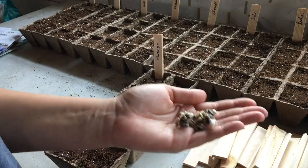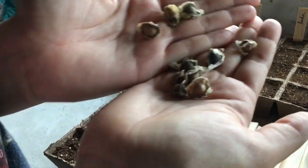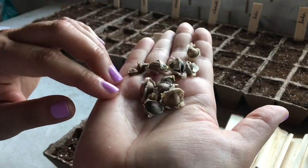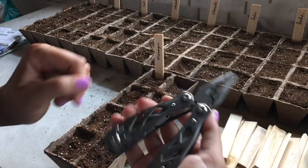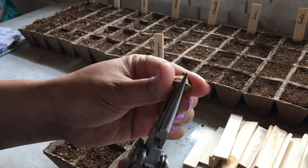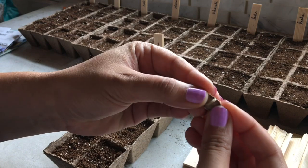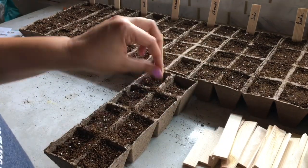I'm going to start off by starting some Moringa — I've grown this before. They grow really fast but I want to share a couple of tips on how to get these to sprout sooner, because they do take a couple weeks to come up. What I like to do is take some pliers and very gently crack the outside shell — it doesn't take much pressure at all. These are even soft enough to crack with your teeth if you wanted to try that, but I wouldn't recommend it.